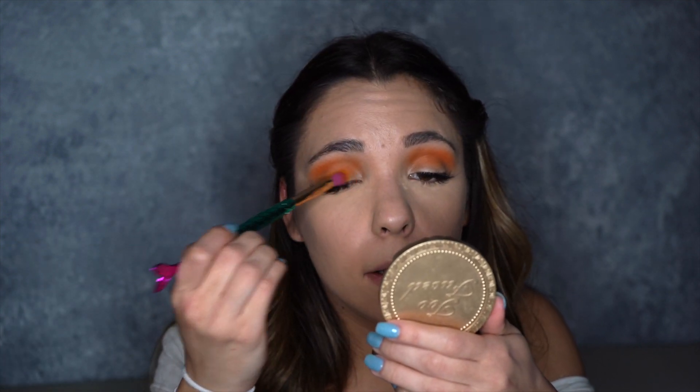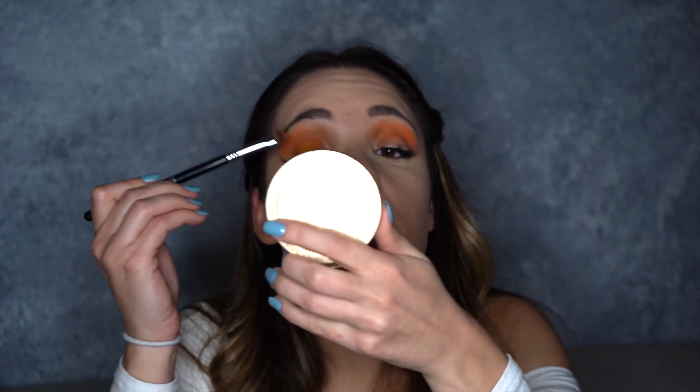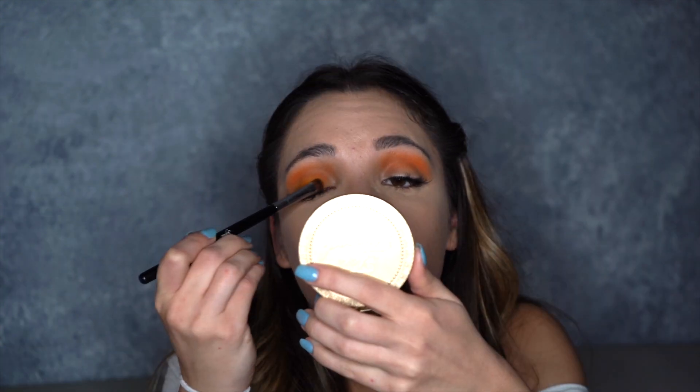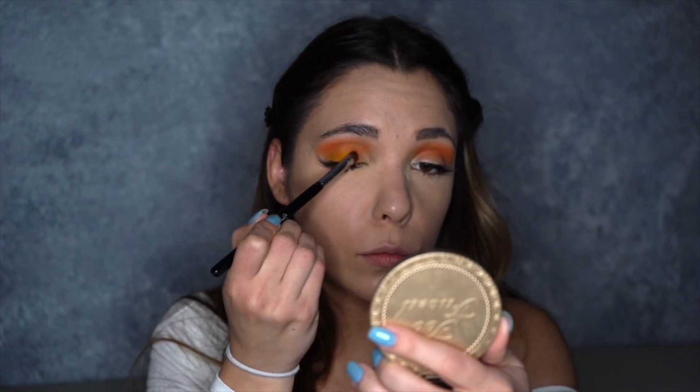I'm only putting it on the lid and I'm just using a Tarte little mermaid brush to place it for right now. Then I'm going to take this little Sigma Firm Shader E57 brush and go back in and pack it all on there. I took a little of my Morphe setting spray with my Tarte brush, sprayed it lightly, and then went ahead and packed it right on the lid just to make it stay.